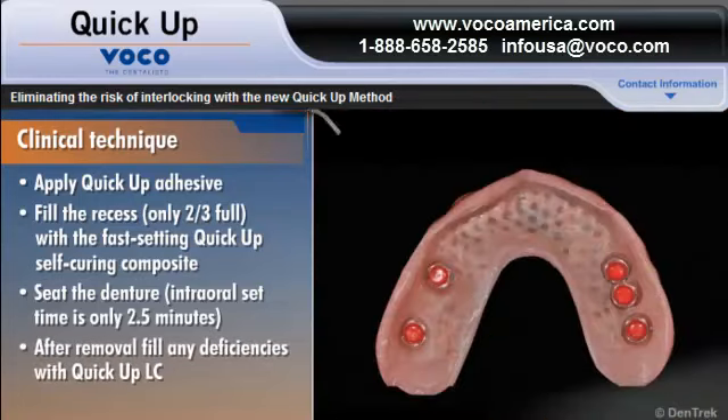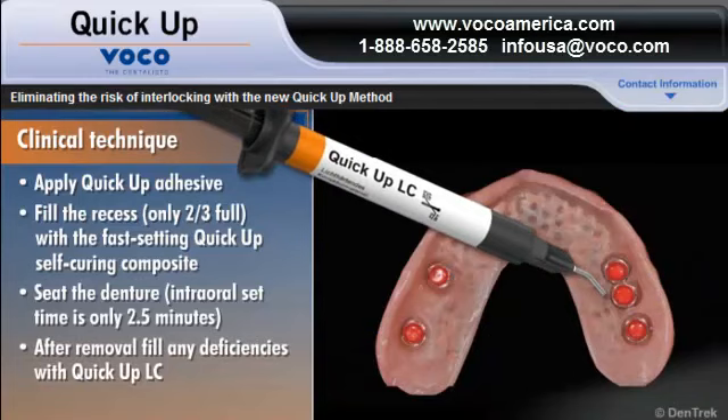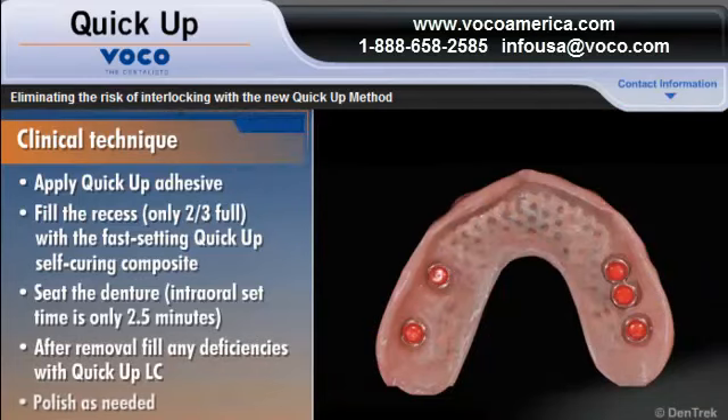After removal, you can easily fill any deficiencies with the light-cured QUICKUP LC. Then polish as needed.